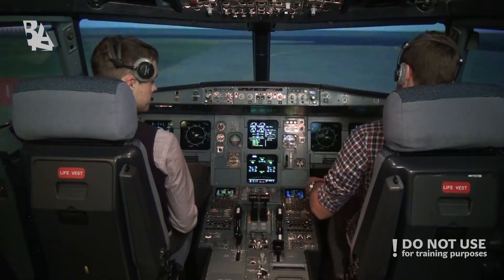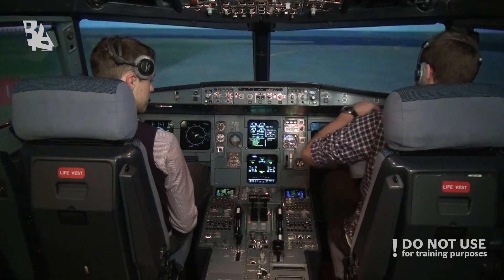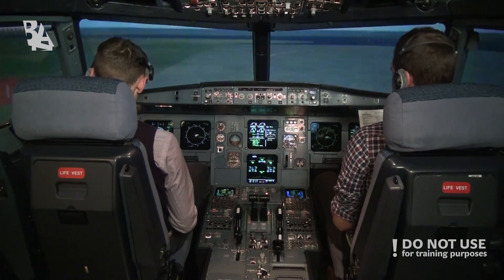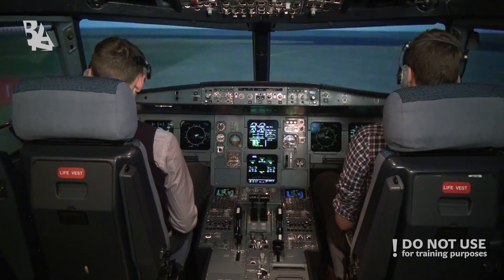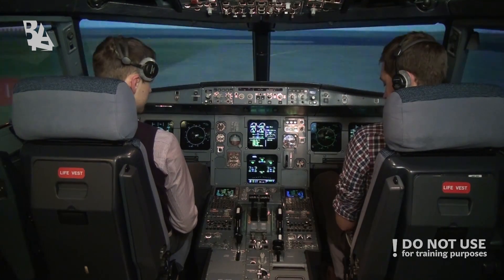Before takeoff to the line. Flight controls? Check. Flight instruments? Check. Briefing? Confirmed. Flaps setting? Flaps 2.